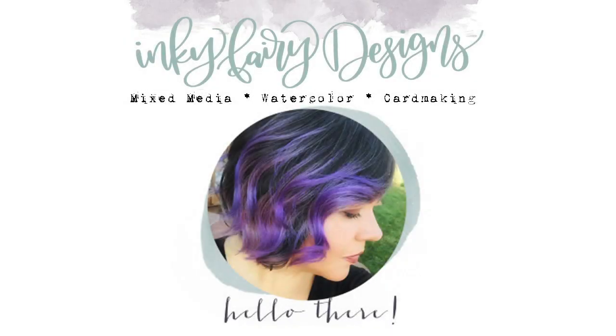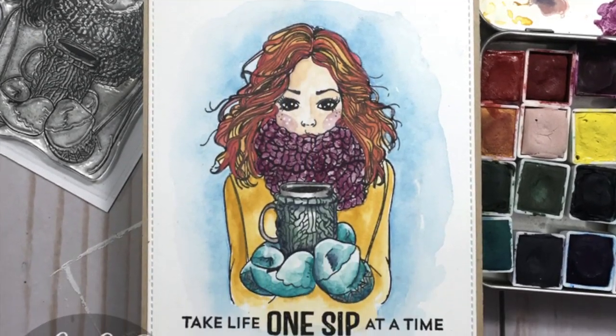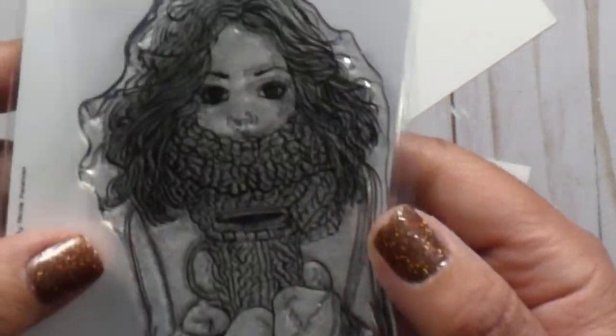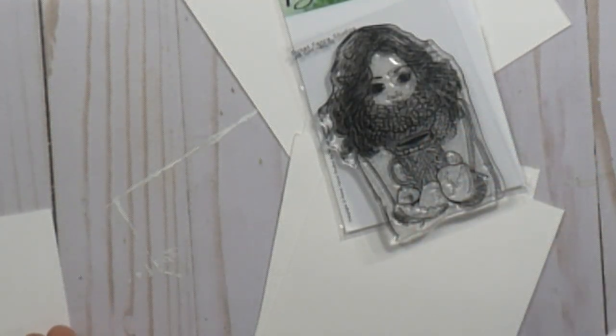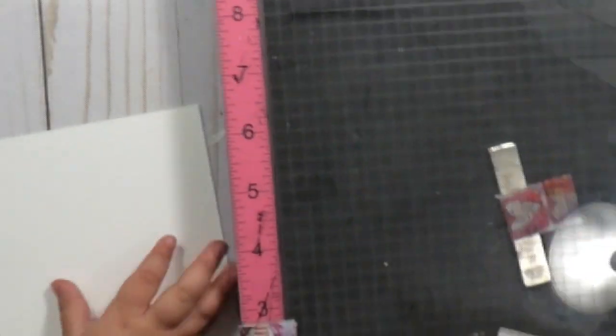Hey everybody, this is Carissa and welcome back to my channel Inky Fairy Designs. Thank you so much for being here. Today we're going to watercolor this adorable image from Picket Fence Studios, one of my new favorite stamp companies. I picked this up at the scrapbook expo in Denver recently and just loved this stamp.